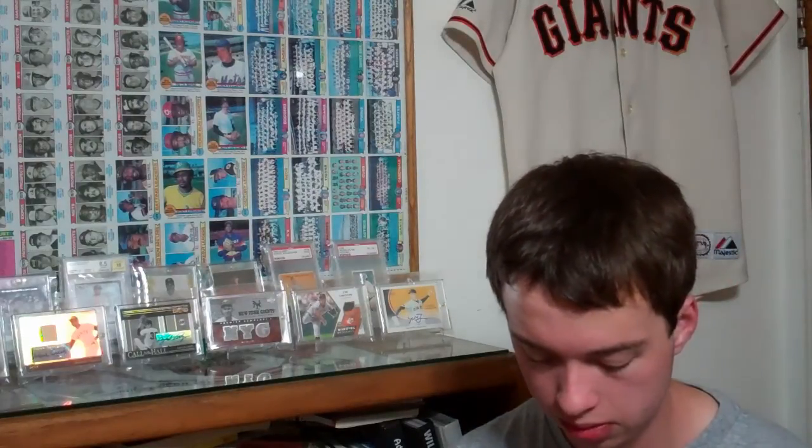Hey guys, Max for Jax99 here. Two cards in the mail today. Trying a little bit different view, different style video. Here's the two cards.